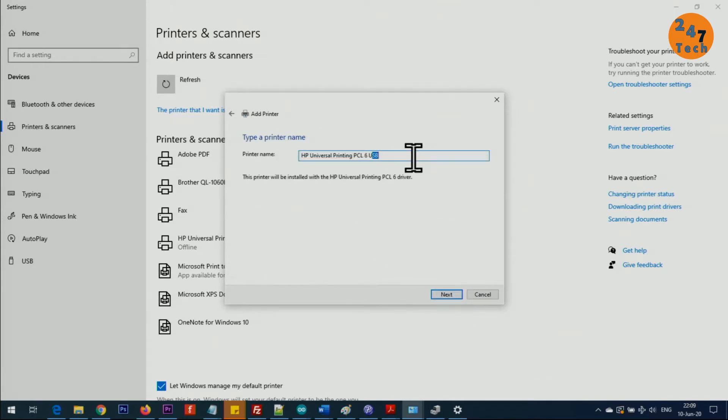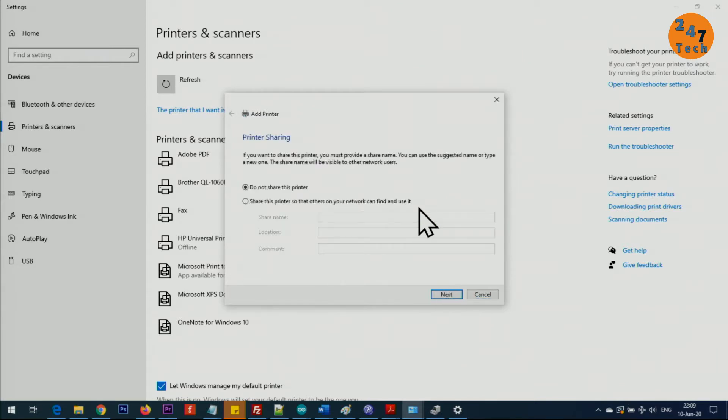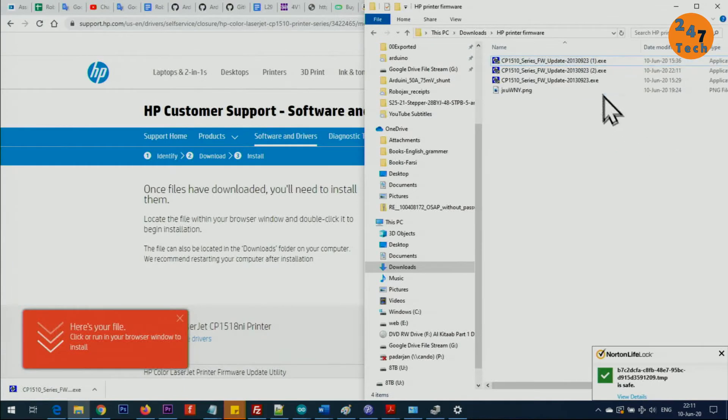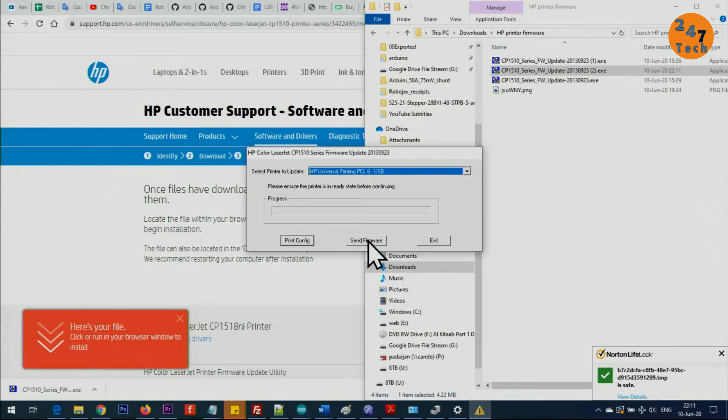Click Next, choose to replace the current driver, name it 'USB,' and click Next. Do not share the printer, then click Next and Finish. Once that is done, run the downloaded firmware file. Select the printer labeled with 'USB' and click Send Firmware.